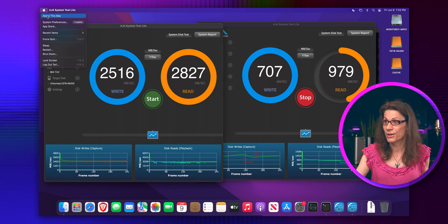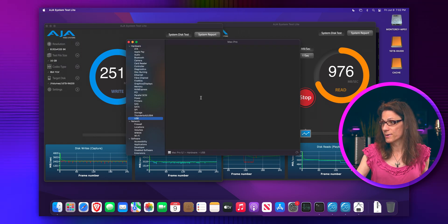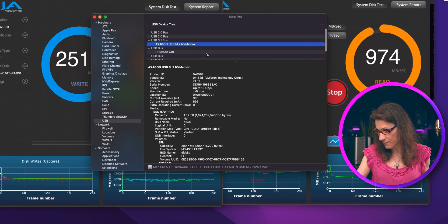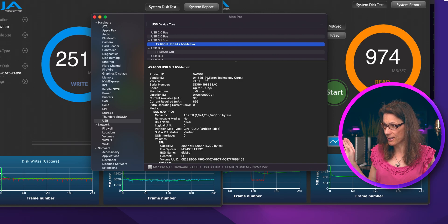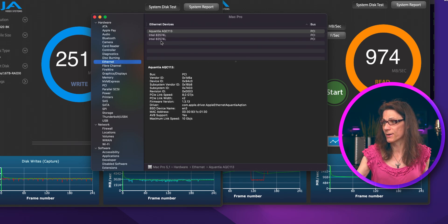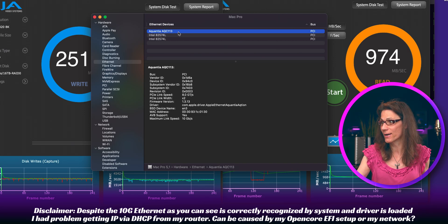Let's check one more time the system report. Under USBs, on the USB 3.1 bus, we have the USB-connected NVMe disk. And in the Ethernet section, you can see those two on-board Intel 1 Gb ports, as well as the Aquantia — or Marvell if you want — running at 10 Gbps.